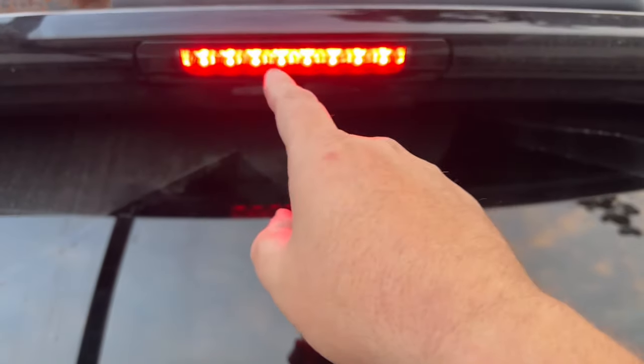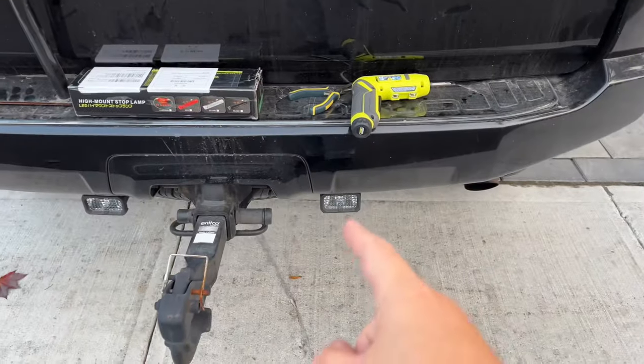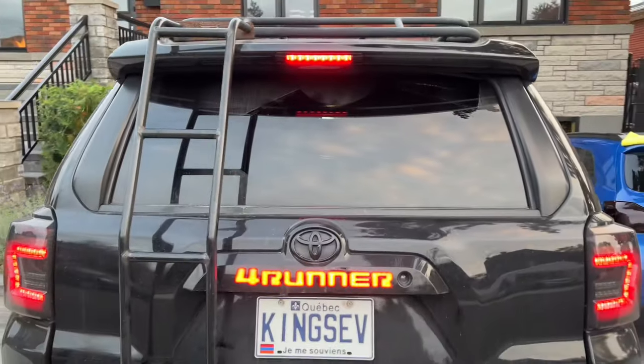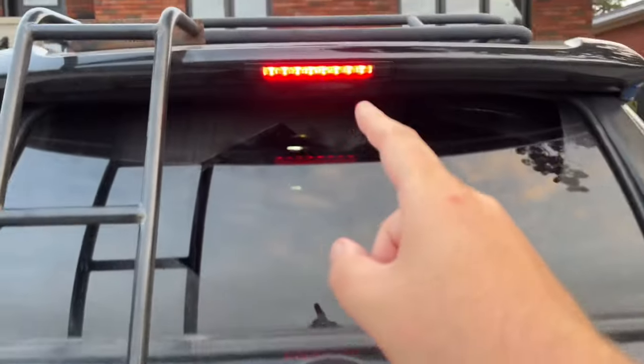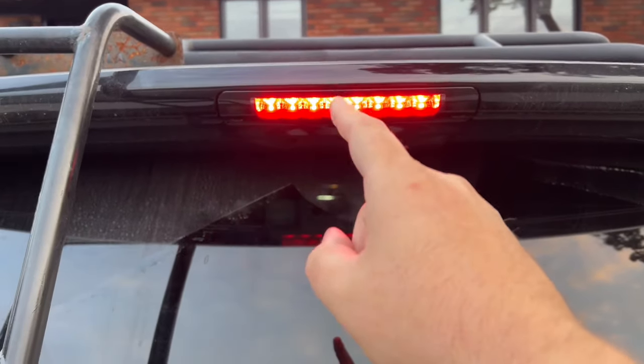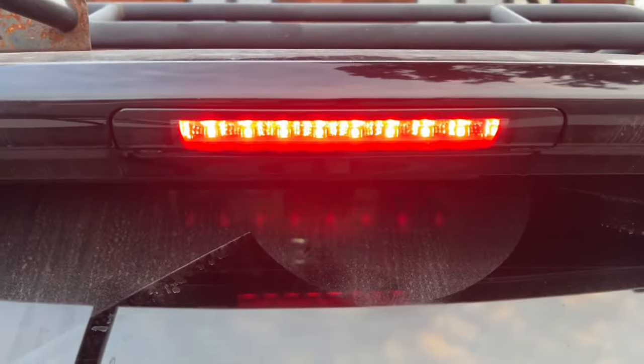So if you want to install that yellow wire and route it all the way down to any of those sides — which I don't want to do because I have the Diode Dynamics — then basically this is going to be used either as a backup light or DRL, so it will be lit all the time. But I don't want to do that. You guys want to do it? Do it yourselves.